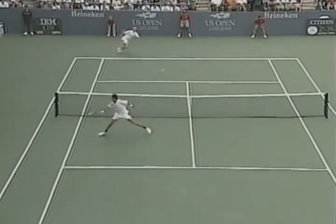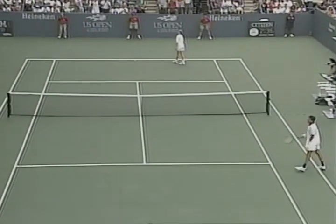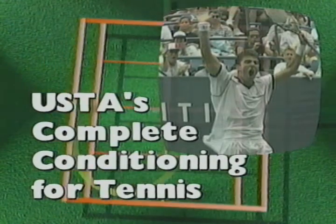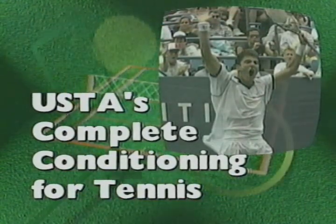Planning and following the right conditioning program will help you play your competitive best. Technique and stroke mechanics are just part of what it takes to be a competitive tennis player. A conditioning program that takes into account the physical demands of tennis will pull everything together and help you play like a pro.